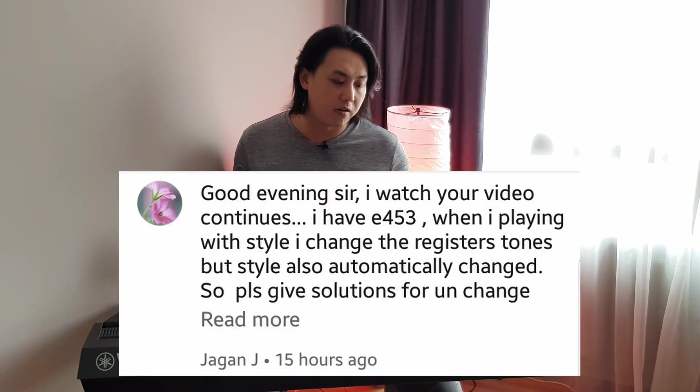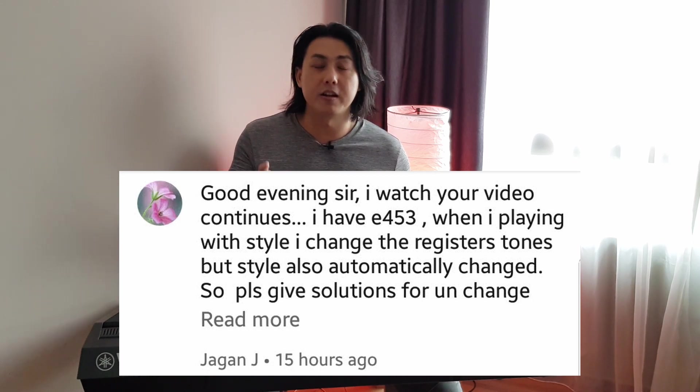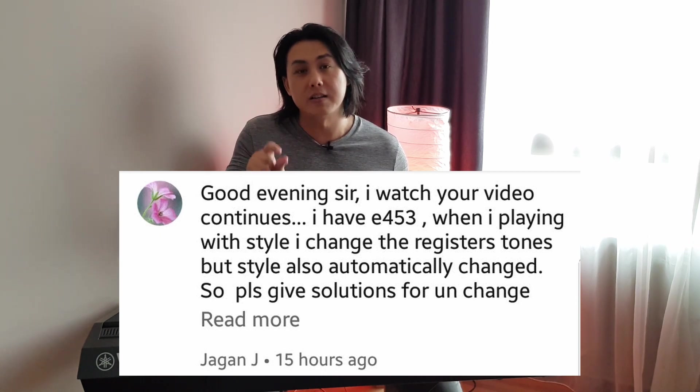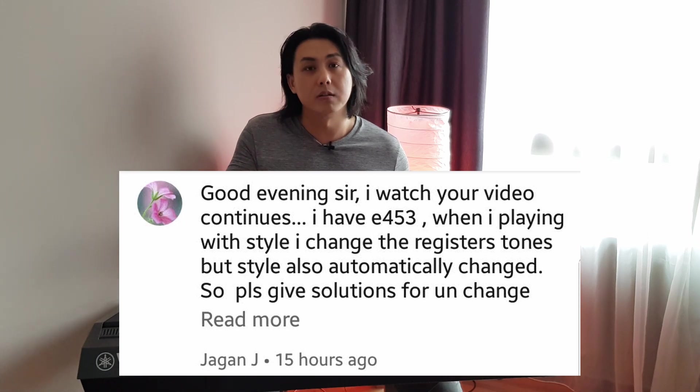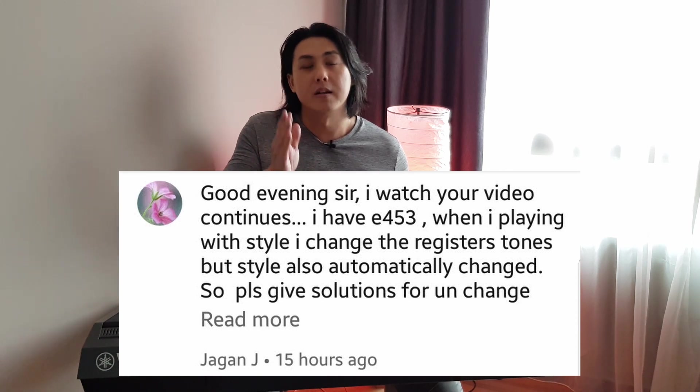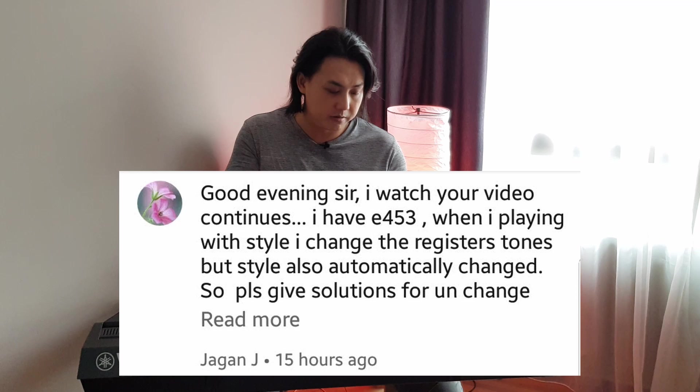Jagan Jay says he has the E453, but when he plays the styles and changes the register tones, the style also automatically changes. The reason is because you must make sure that when you memorize into every registration button, you have the exact same style registered into that same button, and the same tempo as well, if you don't want the tempo to switch around. For example, if you're using 8-bit style across two or three different registration buttons, you want to make sure every registration button has the same 8-bit style and the same tempo memorized.